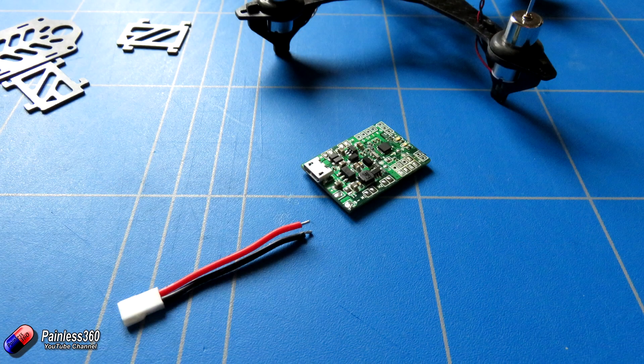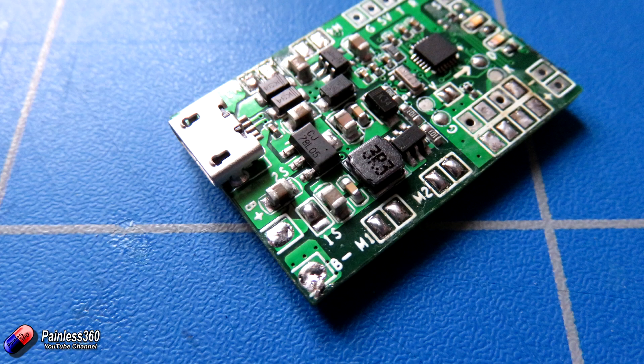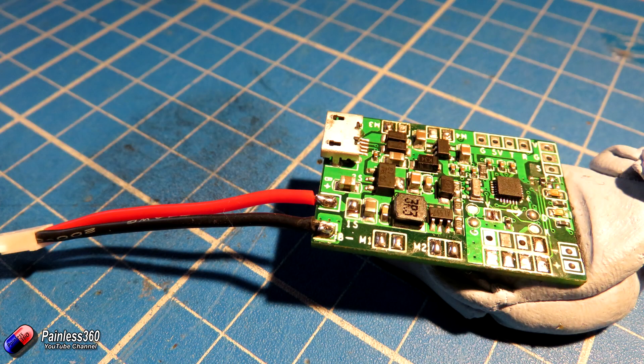The next job is to start soldering the connectors onto the flight controller. I needed to tin a couple of the connections as they didn't have much solder on them, and we're getting very close up with a lot of light. I'm using a very fine tip soldering iron and also a magnifying glass to make sure I'm making the connections really nicely and not bridging any of these small pads. That's part of the challenge with making these small models - although it's got a lot easier with things like the Seriously Pro board and Cleanflight/Betaflight, you still need a steady hand and good eyesight for the soldering.